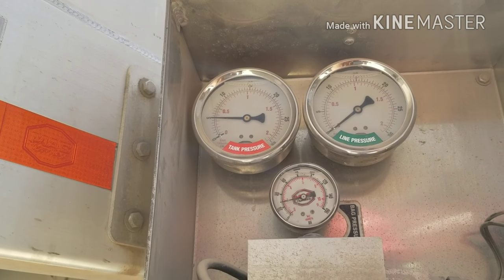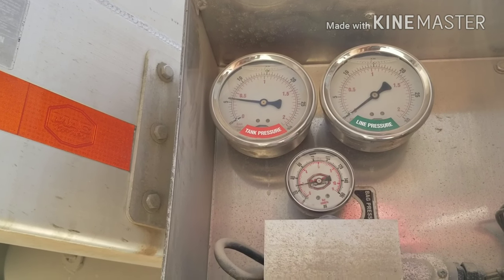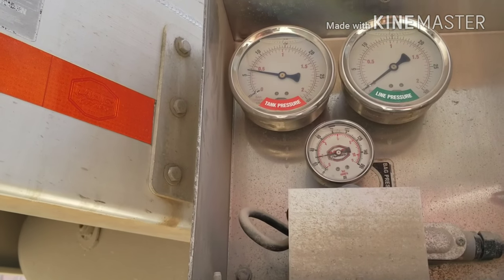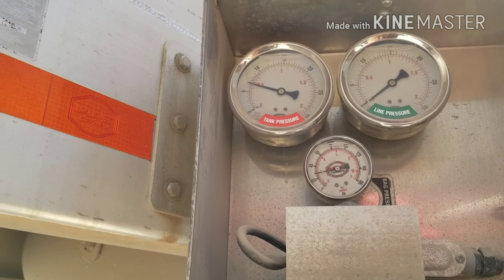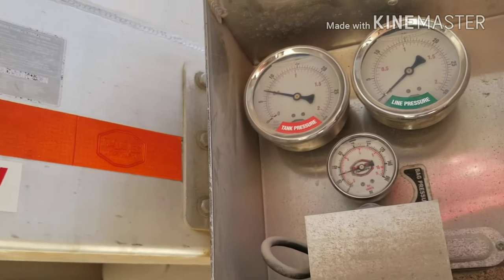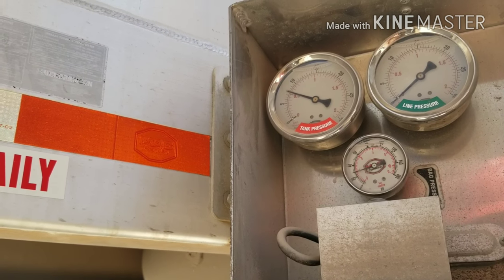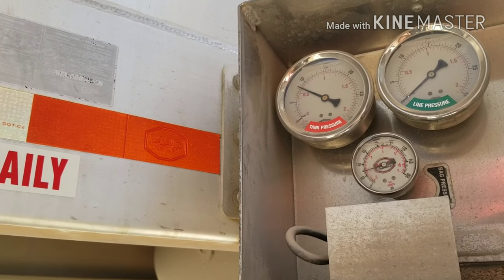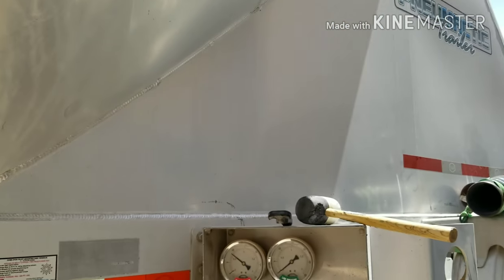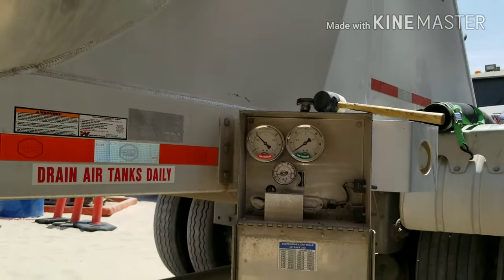The green is your line pressure. No line pressure right now because there's no air going to the line on the bottom of the tank. We're at 6 PSI. As it slowly starts to build, I'm going to be moving back to the front of the trailer so I can open up my downhole line. We're at 9 PSI now, so I'm going to start walking back.